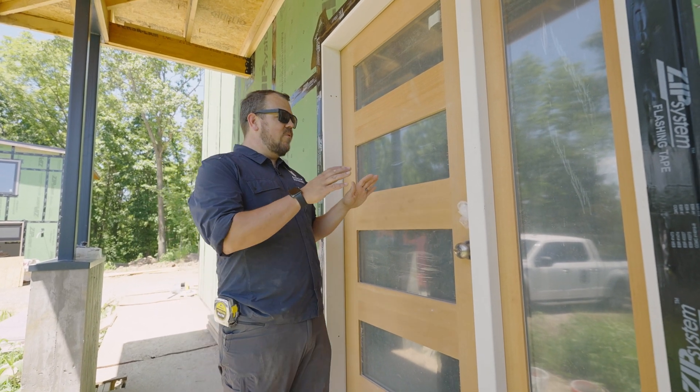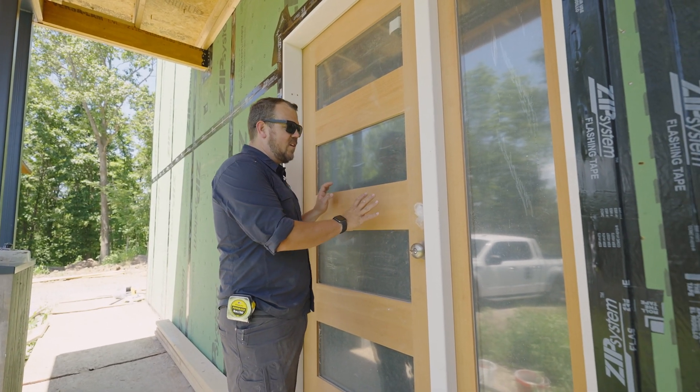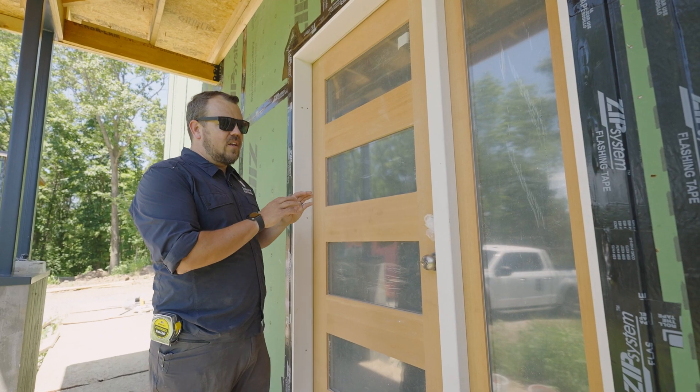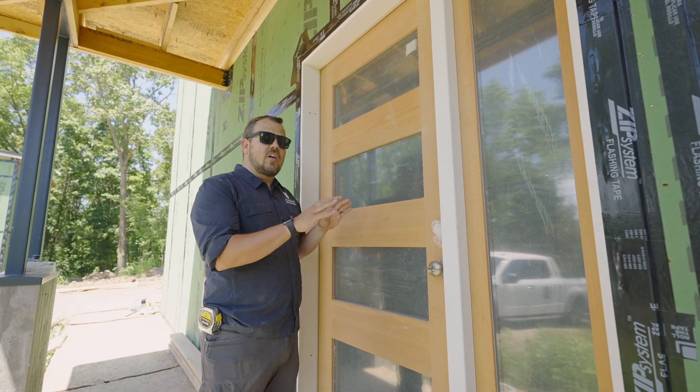Here at our hilltop house, we have a very pretty Douglas fir wood and glass door from Simpson. This will get a clear finish. Stay tuned — in a few weeks we'll have a video about our painter finishing this, because he's got some good techniques that I think are fantastic to share.